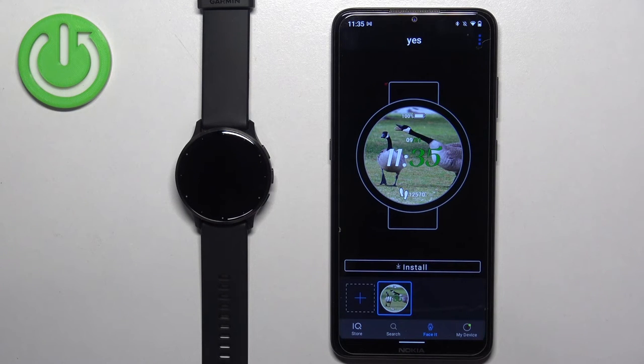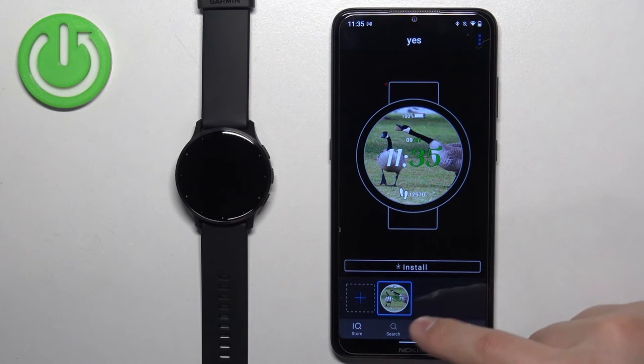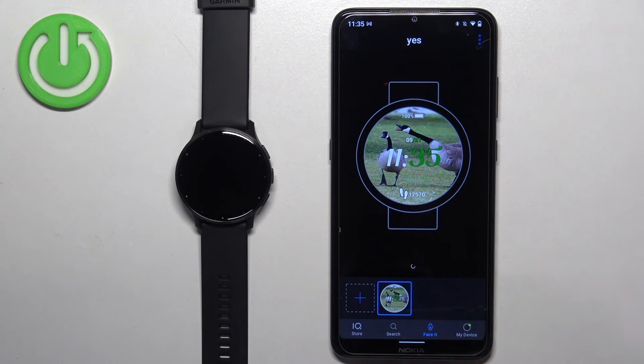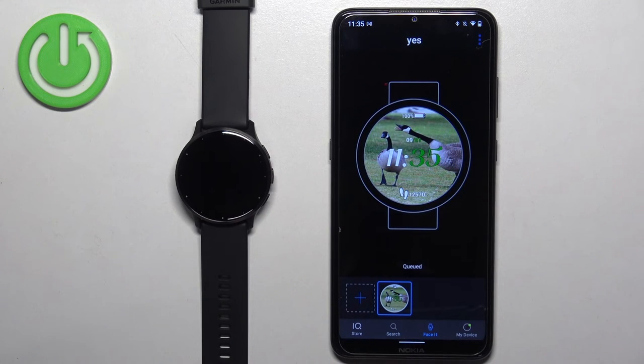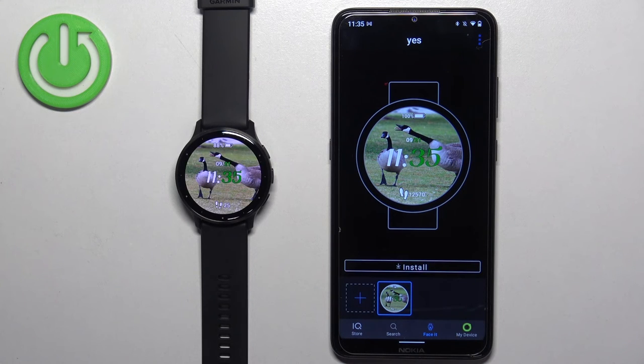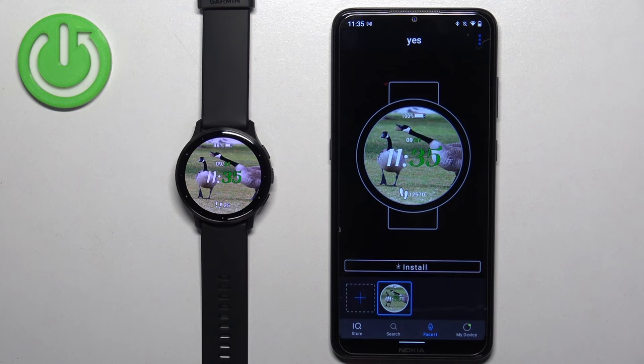Here we have the watch face, and you can set up more if you want. Once you've set up the watch face, select it, tap on install, tap OK, and it's going to start uploading to your watch. Let's wait, and once it's done you will see it on your watch.